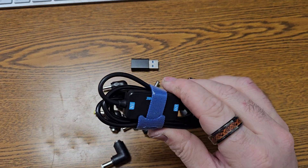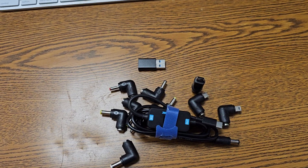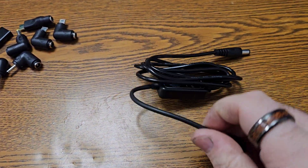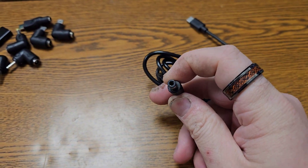And then we have the device itself. So on one end we have a USB-C, and on the other end we have a barrel jack.